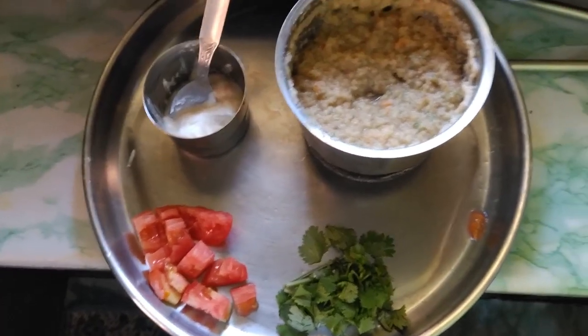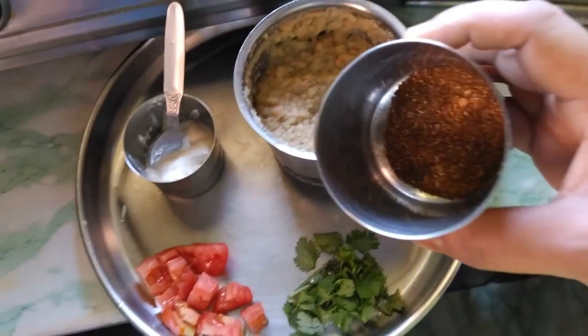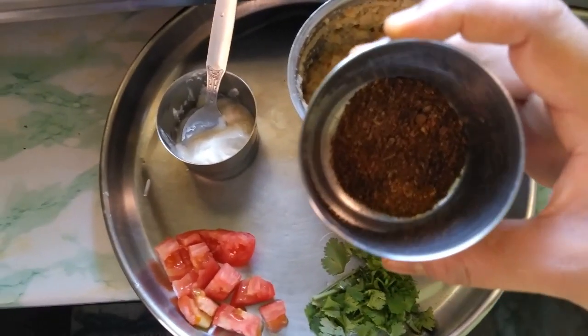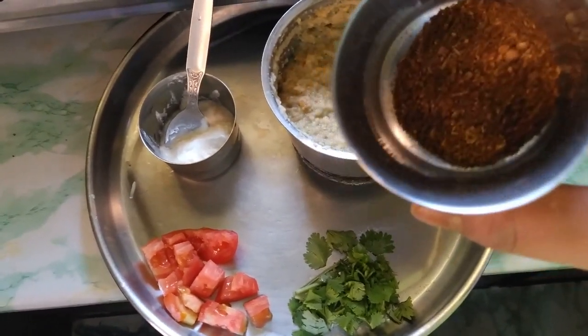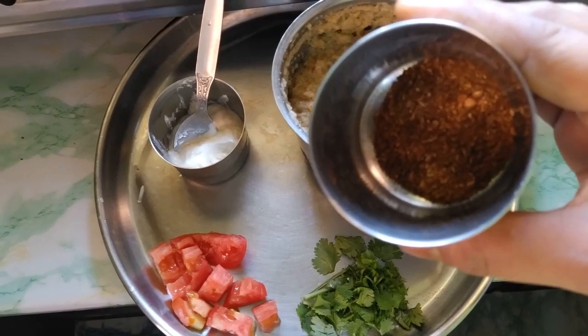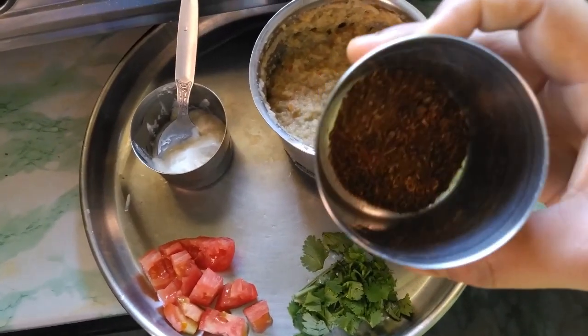This is a special mushroom. It is a unique mushroom, and it is a small mushroom.